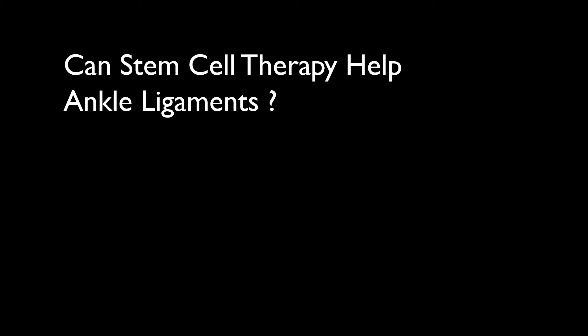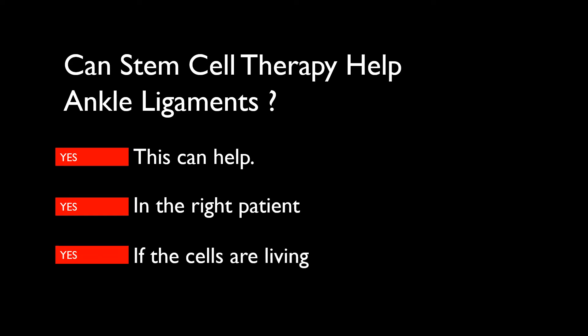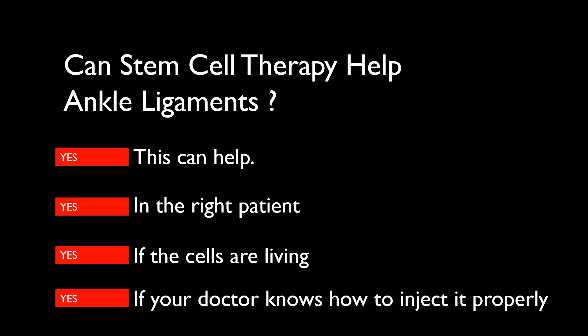Can stem cell therapy help ankle ligaments? The short answer is yes. This is something we treat on a daily basis, but multiple factors go into who we treat. Yes, it can help, but it has to be the right patient, utilizing your actual autologous stem cells — living stem cells. And yes, it can help if the physician knows the exact technique on how to inject this properly.